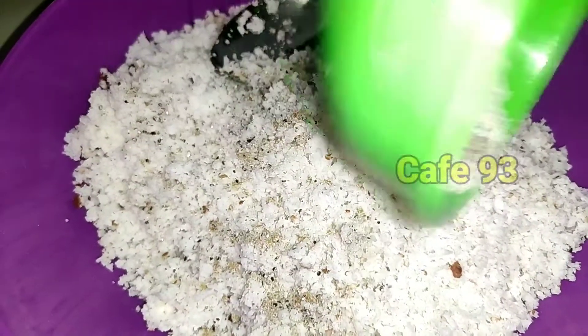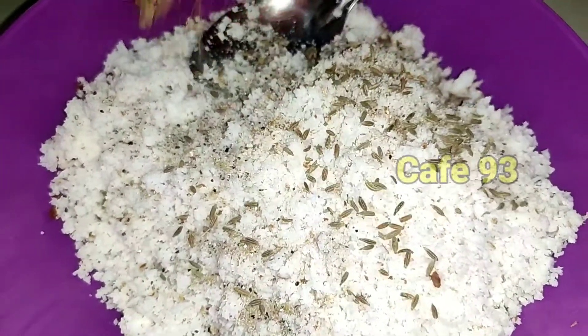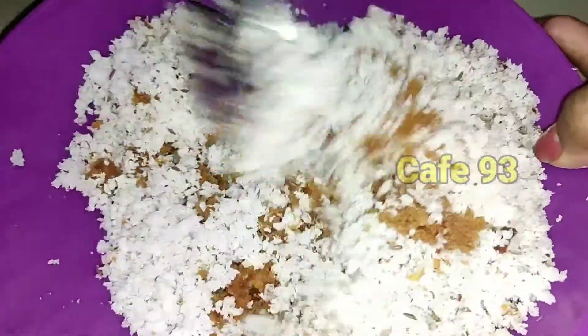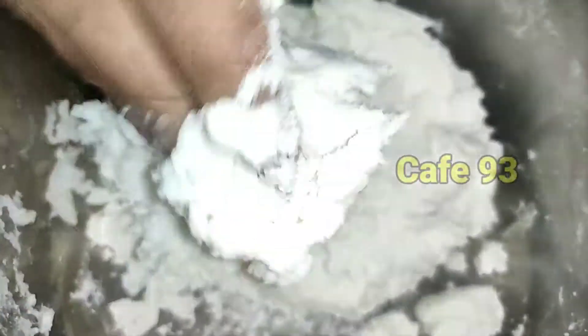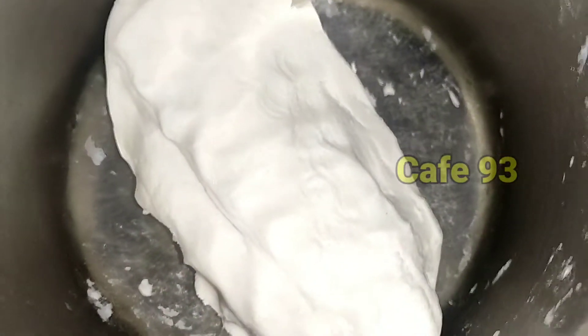Now we are going to put a little bit of a nut. Then we are going to cut the nut.